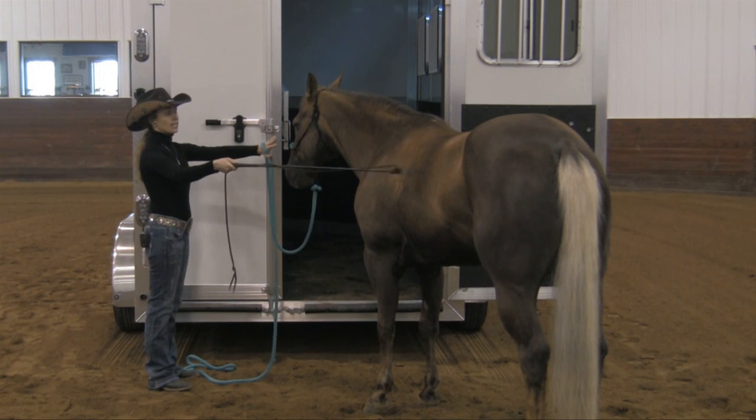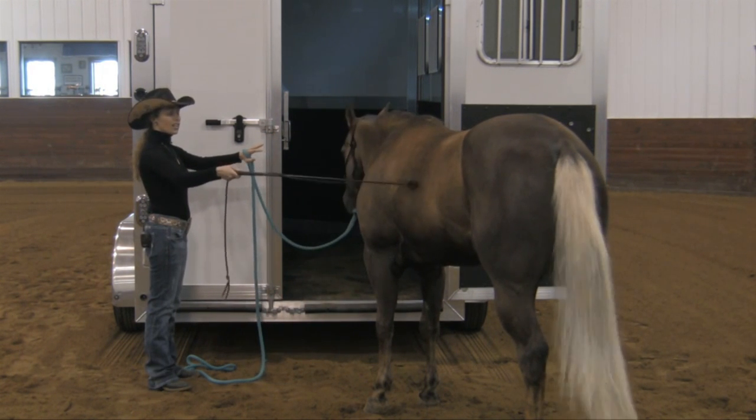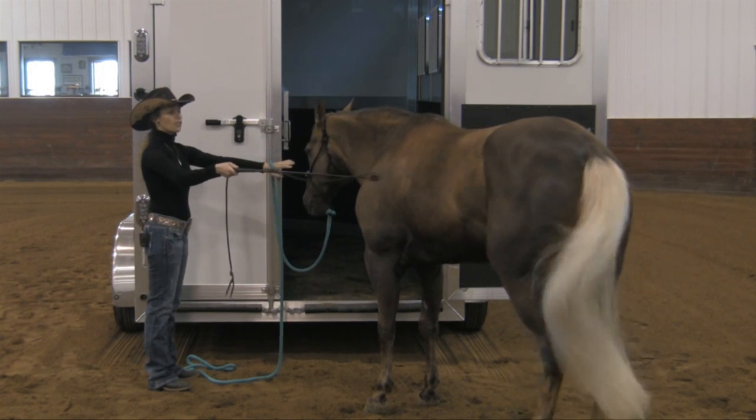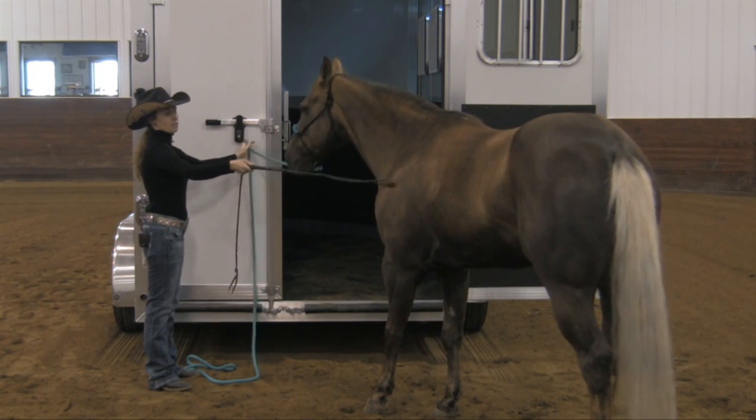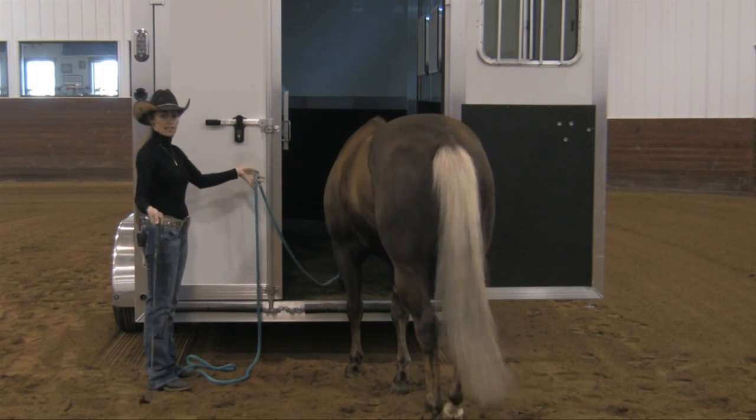We're going to repeat. Drive the head away, begin tapping. I don't want to use so much pressure that I cause the horse to blow up. We're watching signs — do you see the tail? You see the horse back up a little bit, and I'm going to tap until that horse takes that step forward.